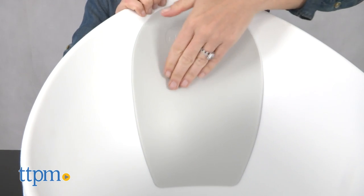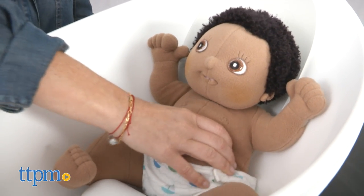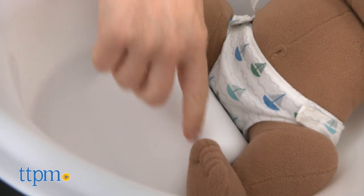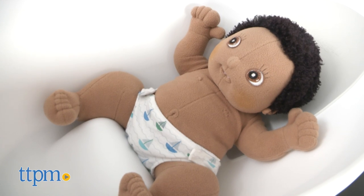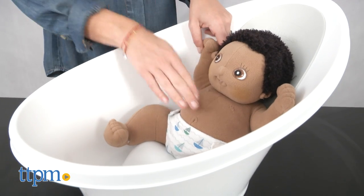The inside of the tub has a foam backrest to keep baby comfortable, prevent baby from slipping, and offer baby warmth. There's also a bum bump on the bottom to support baby in the water. For babies 0 to 6 months who are in a reclining position, the bump would be positioned under or between their legs, securing their bottoms behind it.